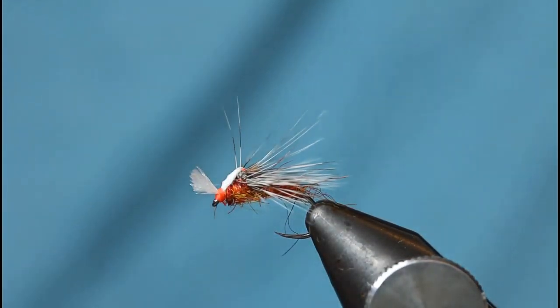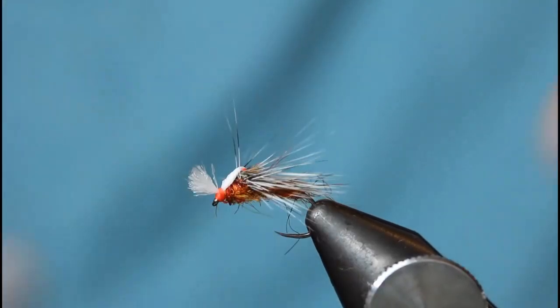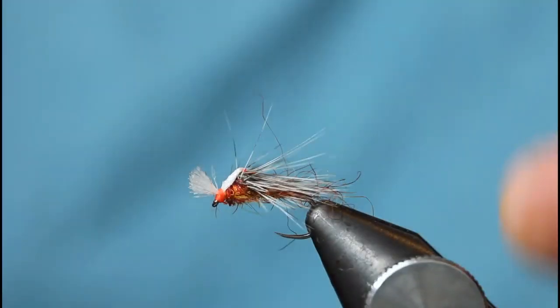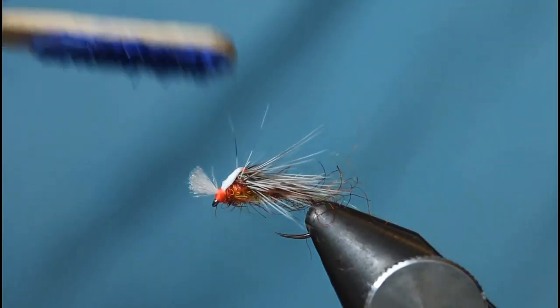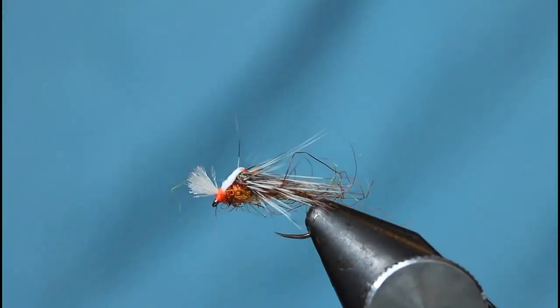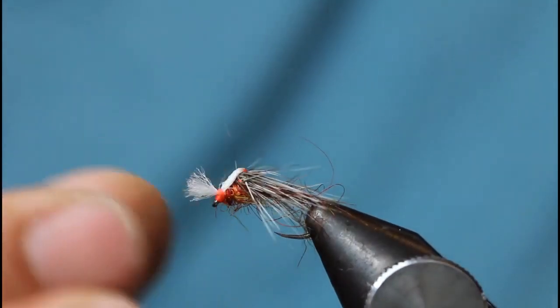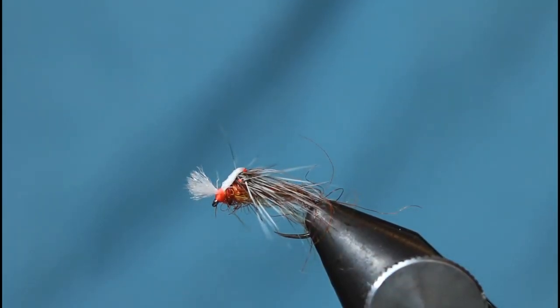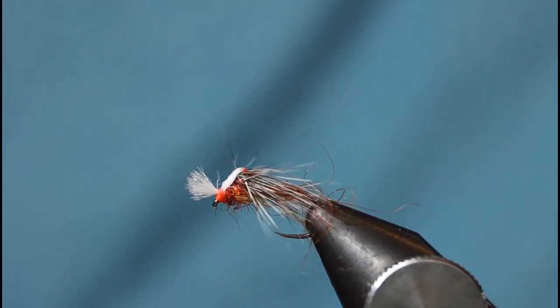That's basically the fly. What I do next is always come in and push everything down with a bit of velcro — just rough the fly up a little. And there it is. That fly for the last few months on the reservoirs has been absolutely devastating, especially in a size 12. I've tried it in a size 10 but it seems a little too big — 12 and 14 seems to be the right size. There it is, my Fiery Brown dry fly. It's a real cracker and one you should have in your box — I'm sure you'll have great success with it.